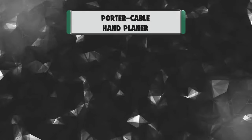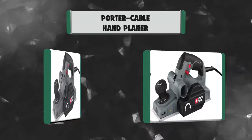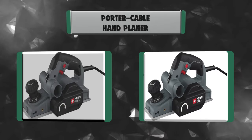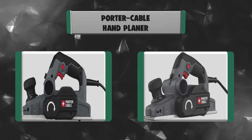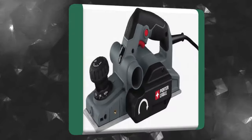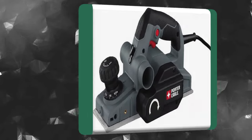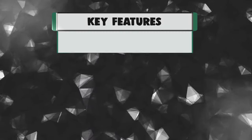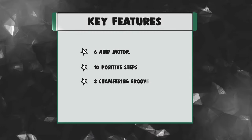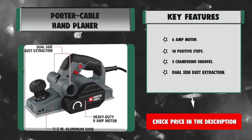Number 1: Porter Cable Hand Planer. The Porter Cable Hand Planer features a heavy-duty 6-amp motor which provides smooth cutting in hard materials, with a max no-load speed of 16,500 RPM for smooth material removal. This planer has dual side dust extraction that allows flexibility to place the dust extraction on either side of the tool as needed, keeping the work area clean. Key features: 6-amp motor, 10 positive steps, 3 chamfering grooves, and dual side dust extraction.